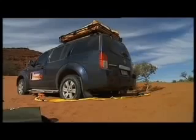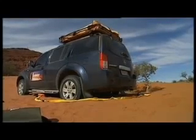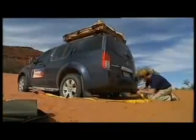Now with the vehicle in neutral or park, start the engine and place the cone over the exhaust. Due to the efficient lifting platform, you'll find that as little as 5 to 10 psi will be sufficient to clear the wheels.